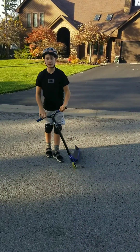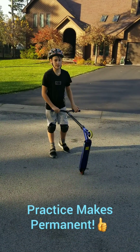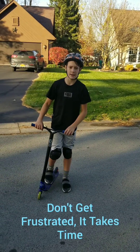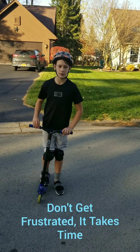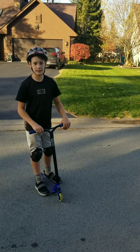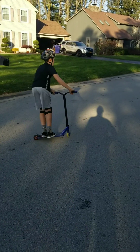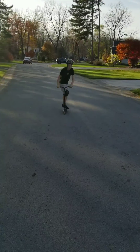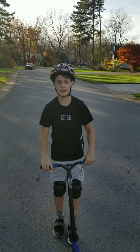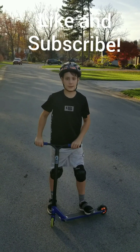So just keep practicing those steps, and hopefully sooner or later you'll land a tail lift. It takes time — you're not going to land one in one day, it'll probably take longer. So keep practicing those three steps, and if you practice you'll eventually be able to do this. Thank you guys so much for watching. If you enjoyed the video, make sure to smash that like button, subscribe, and enjoy this video of me doing a tail lift.